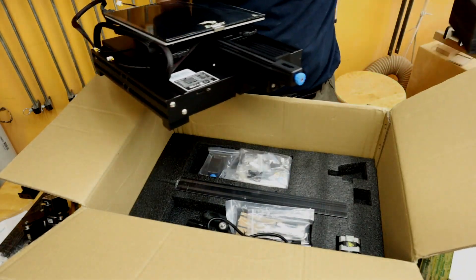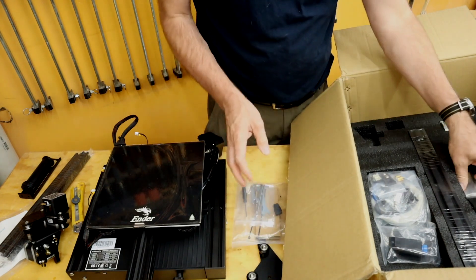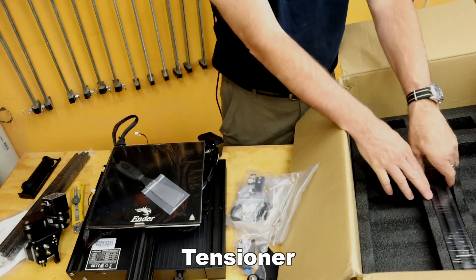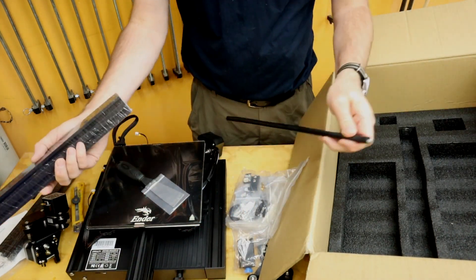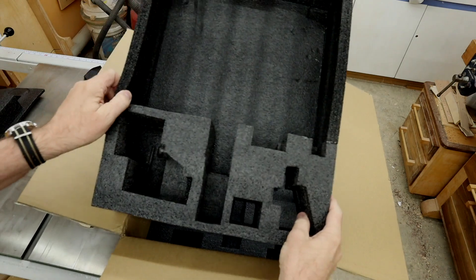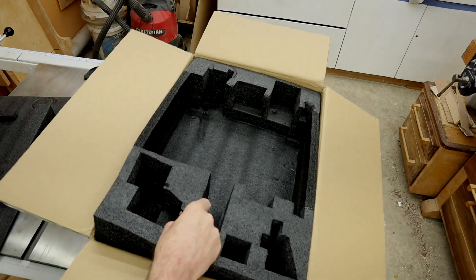There's a North American style power cord, tools, a knife, another motor, more parts, and a lead screw. That's it for the box. The packing was really, really well done — there was a bottom layer, then this piece, and then this piece upside down.